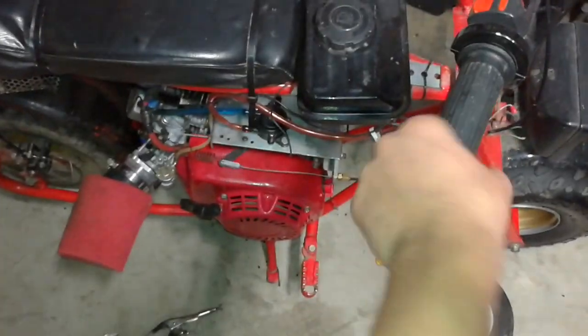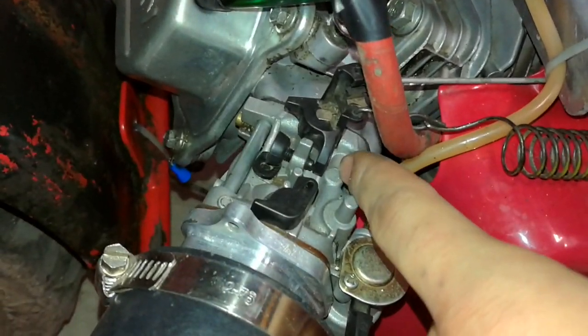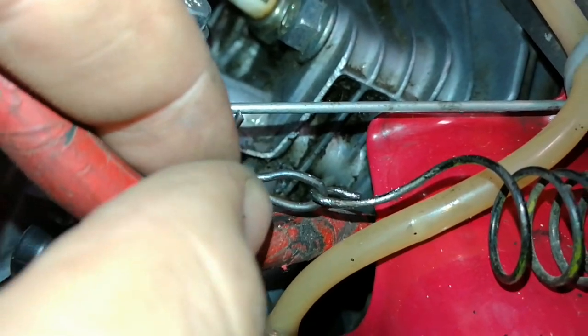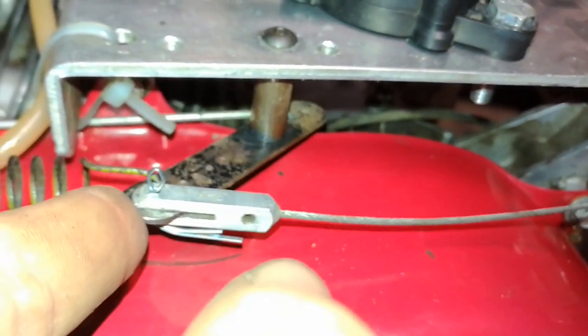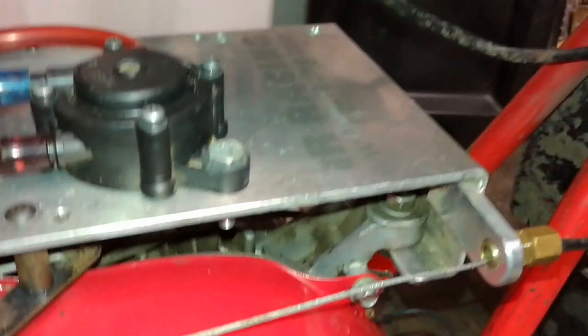The throttle's working good — it goes full and snaps back. It used to only snap back partway, but what I did is I just shortened this linkage here so the spring pulls it back via this lever. It's really nice to have this ARC top plate, or you can make your own — just do a bend here and a bend there with flat steel.